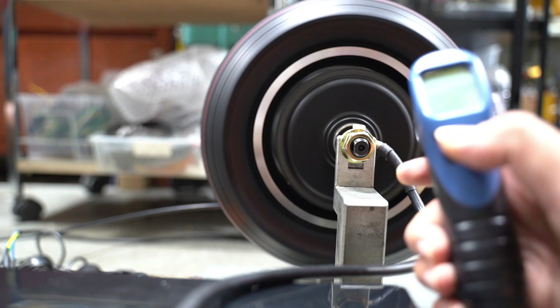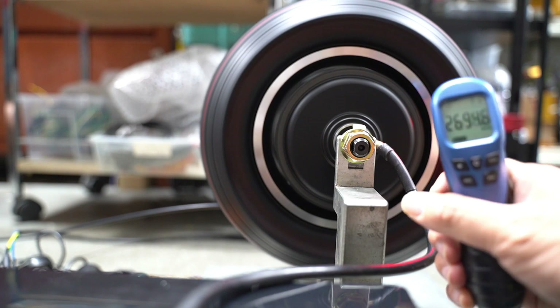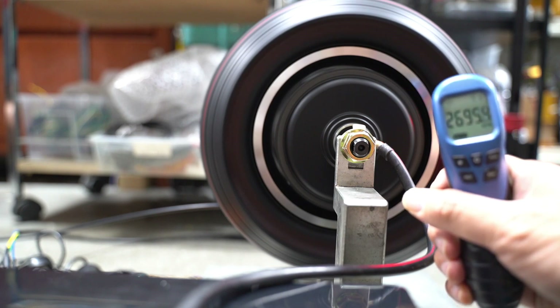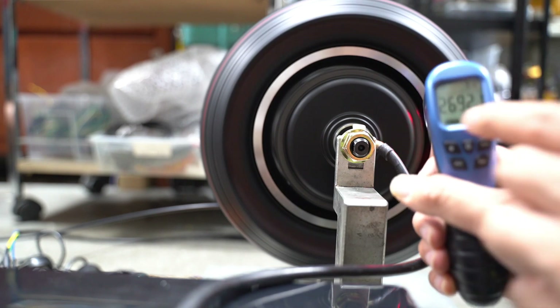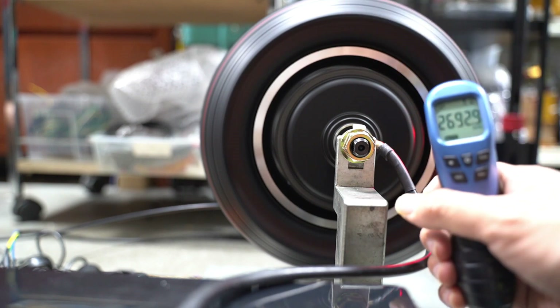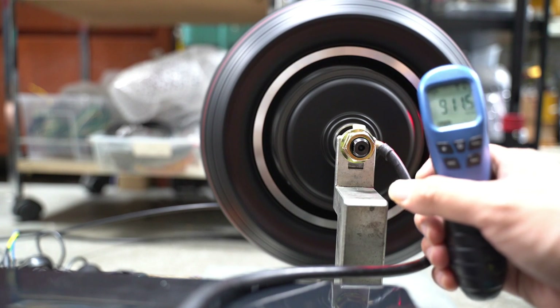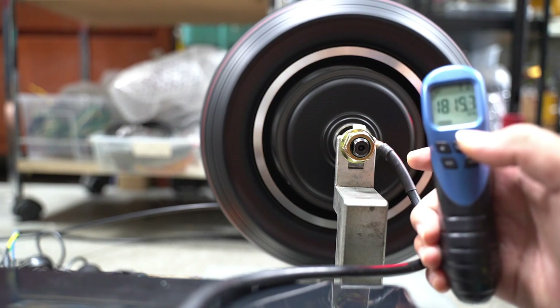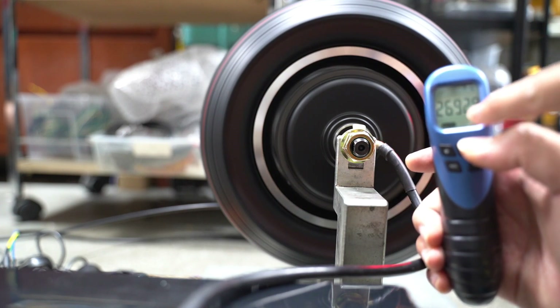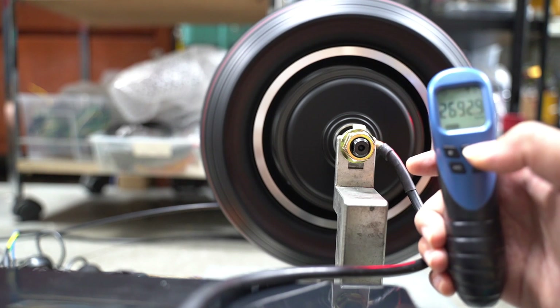Going to max mode now. We are getting about 2,692 RPM. Previously with the stock 010X motor it was about 1,900. So what we're getting here is consistently about 2,692 RPM. Now what that translates to is speed.